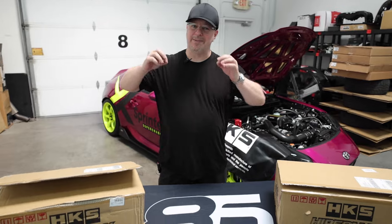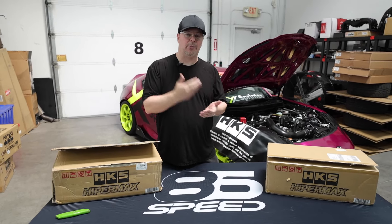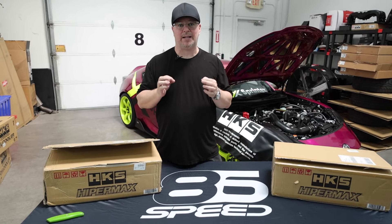Welcome back. Today we're here to talk about the new HKS Hypermax S's. These are not completely brand new — they've been out for a little bit, but they have replaced all the Hypermax 3's and Hypermax 4's, replacing them with a Hypermax S and a Hypermax R.